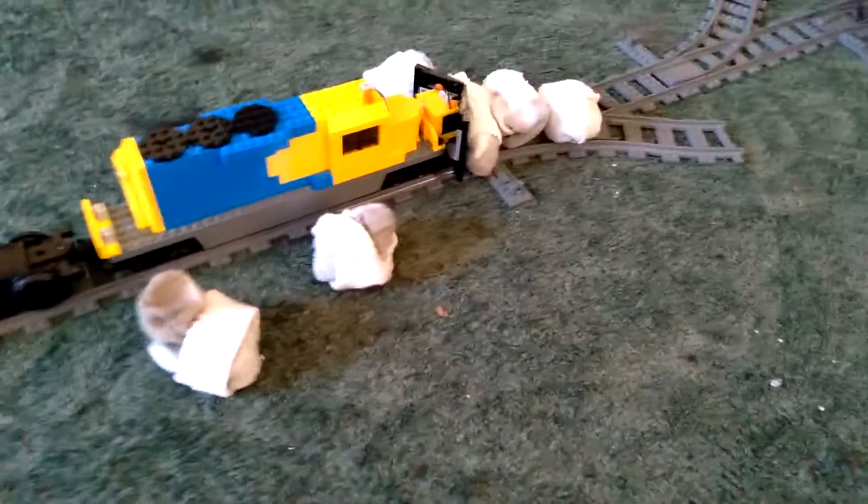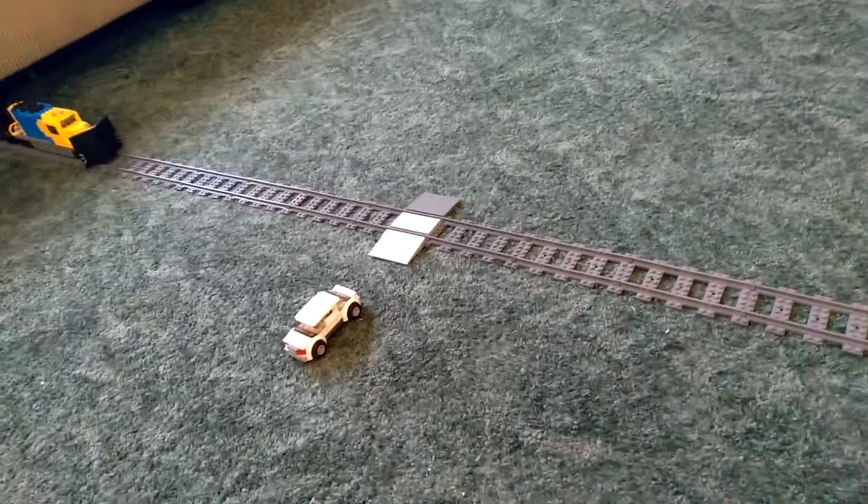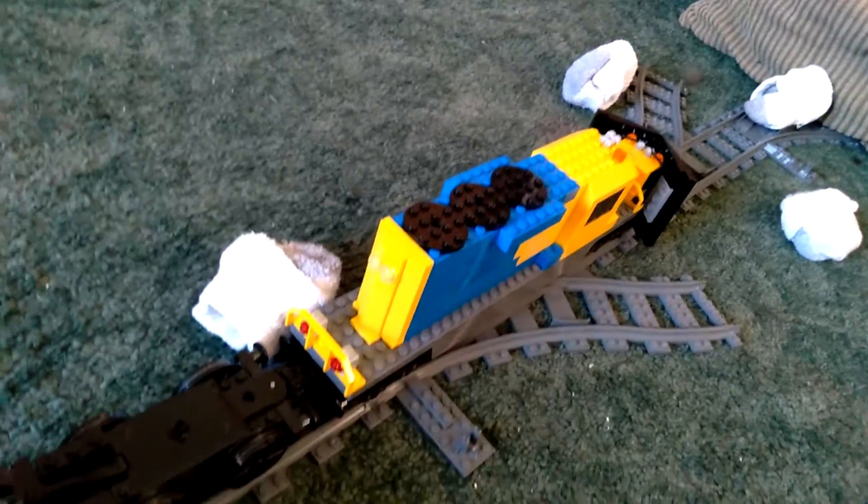I'm using the powered steam train thing to push this. Oops, it derailed. I bet that does an overall good job of plowing.